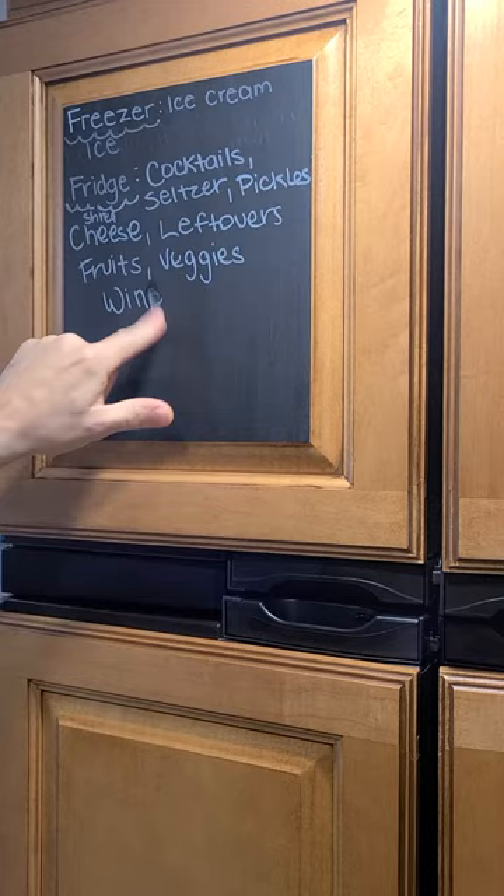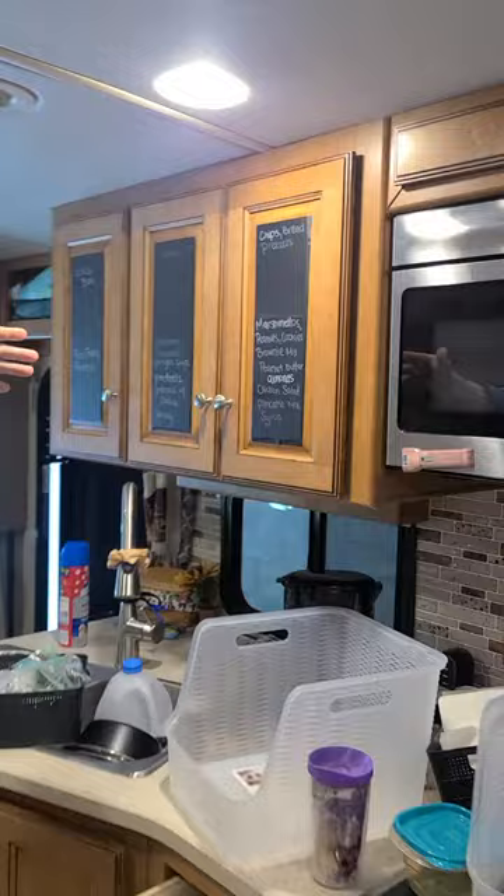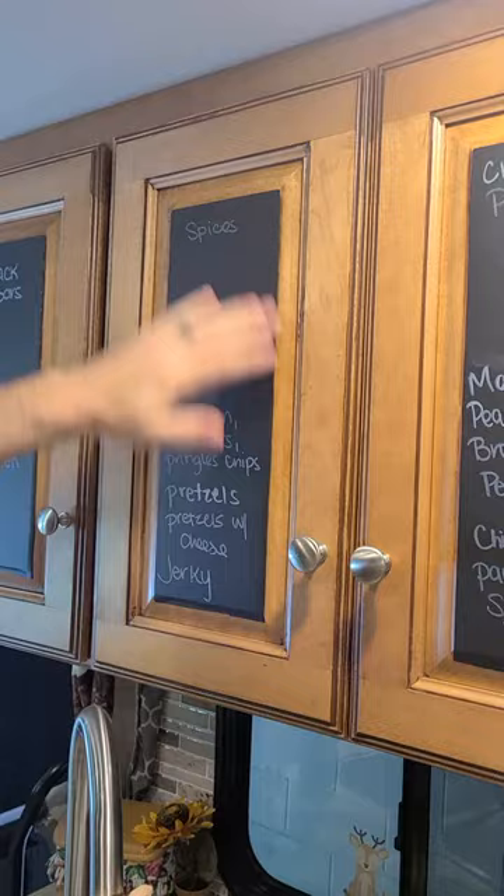If I lick my finger you can see it comes right off. That way you can write what's in your refrigerator. We even started doing it on the cabinets, so you've got your cabinets here with what's in there.